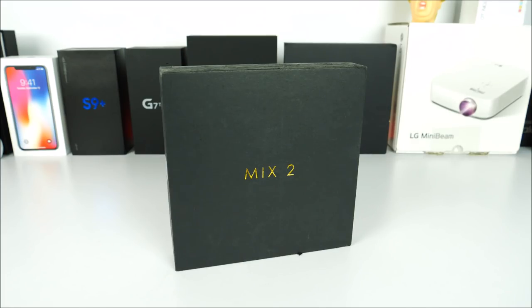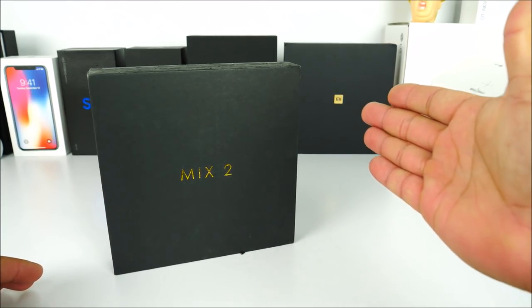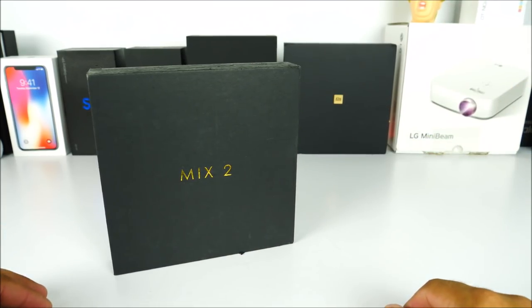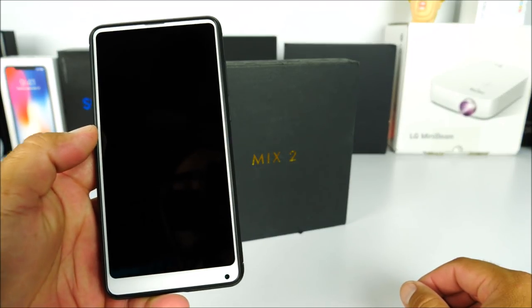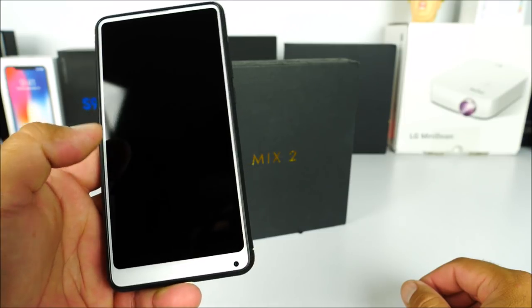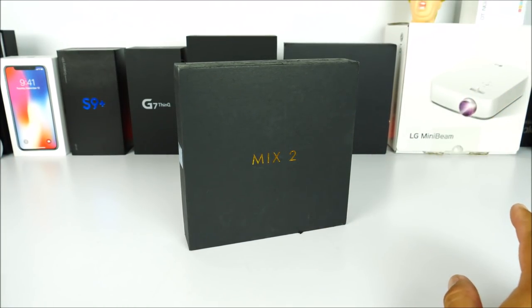We know exactly who they are trying to imitate here just by looking at the box. I have the Xiaomi Mi Mix 2S box right here in the background, and we can see that even the shape of the box and the gold logo in the middle — they are obviously trying to copy the Xiaomi Mi Mix, either the 2 or the first generation. This is a tri-bezel-less display design, and they have tried to accomplish that here and done a decent job.